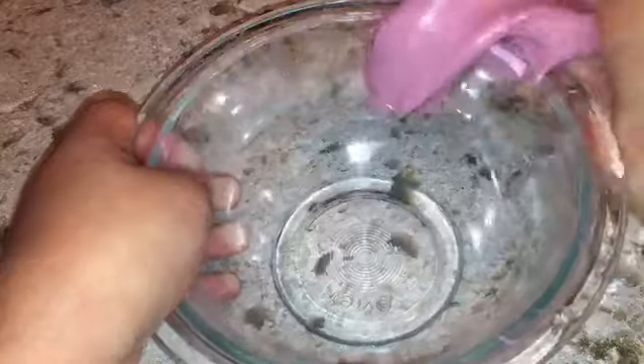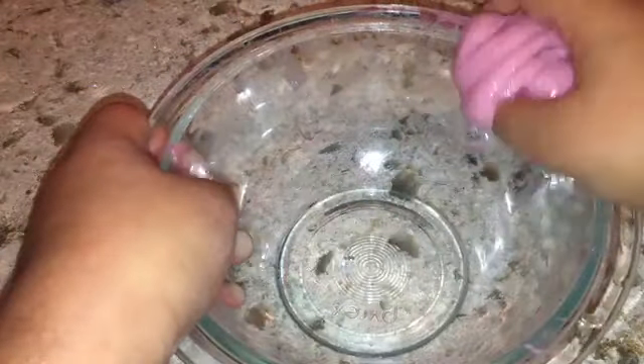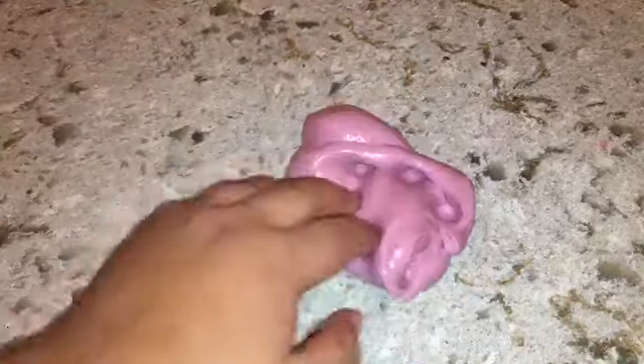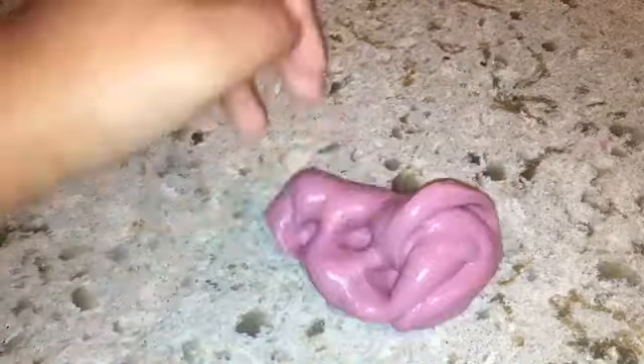Here I'm making the borax mixture — just water and a little bit of borax mixed together. I think warm water is best because it dissolves better. I'm scraping the sides and pouring in the borax mixture. At first I thought it wouldn't come together, but I actually had to add quite a lot to get it to the consistency I wanted — not too sticky.